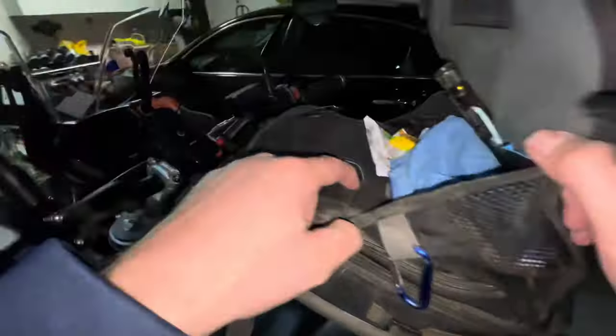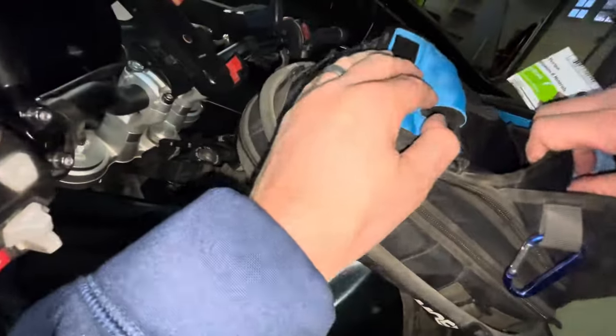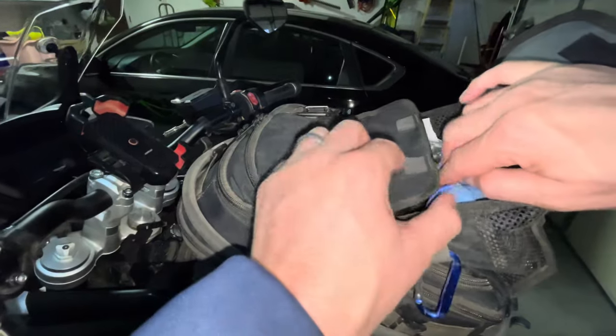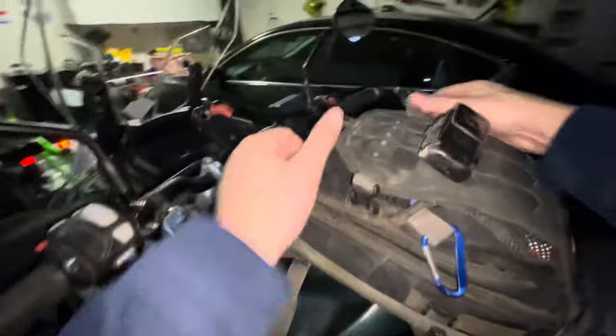This top pouch also has a small inner pouch for extra storage that I haven't used yet. Right here there's another pouch with a little hole — it looks blue, must be water-related — but I'll get to the water later.